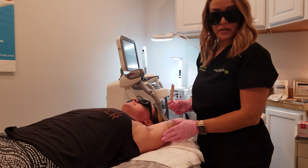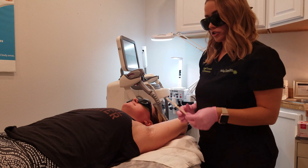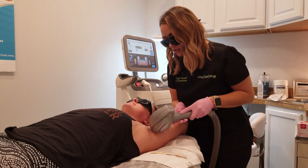Today I'm going to be showing you an underarm laser hair removal treatment. With each laser hair removal treatment, I apply an ultrasonic gel. It is a water-based gel that basically helps cool the skin and helps conduct energy for the laser.